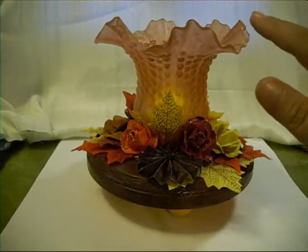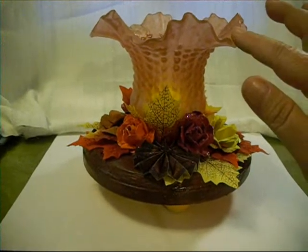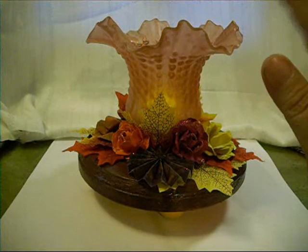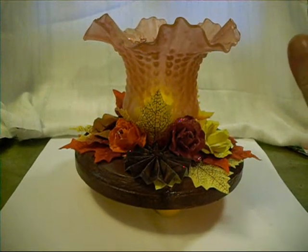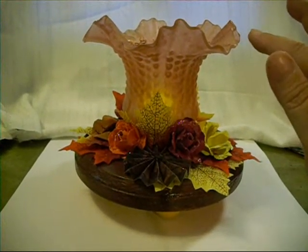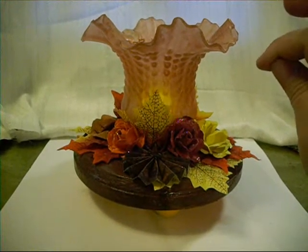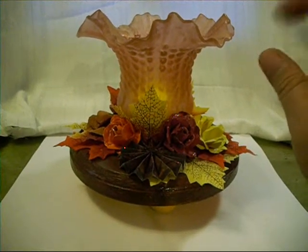And I sprayed the globe itself with some Lindy Stamp Gang Sprays — the Autumn Maple Crimson, the Hagwort's Orange, and the Red Hot Poker Orange.